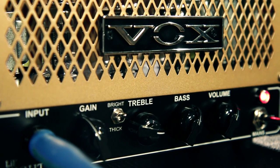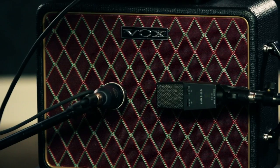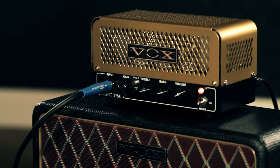The exclusive version of this amp features a custom gold finish, 10 inch Vox cabinet, and a premium speaker cable. This head is lightweight and compact — it's perfect for rehearsing at home or doing some recording.